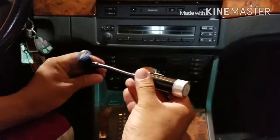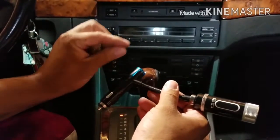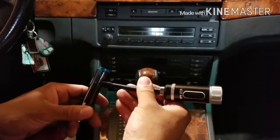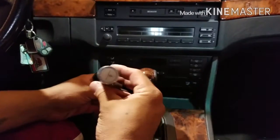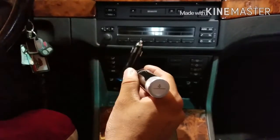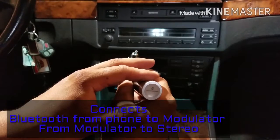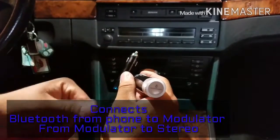It doesn't have an auxiliary card, a 3.5mm adapter, or a CD player, or somewhere where I could connect my iPod. And I like to keep things stock, so I want to use one of these where it connects Bluetooth to this and connects to my phone.